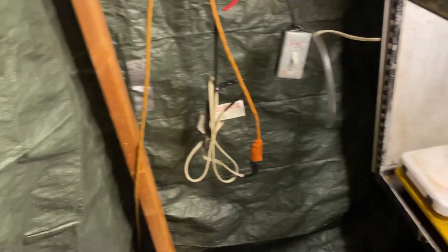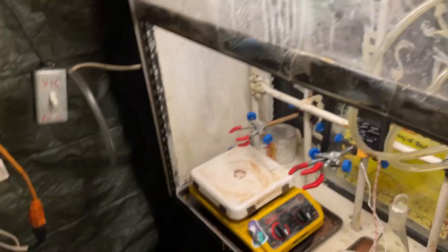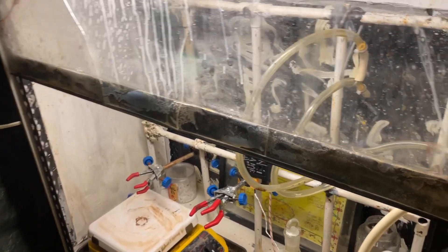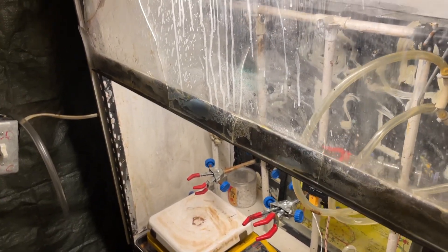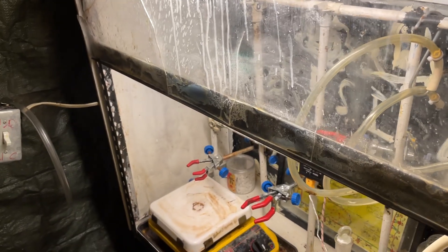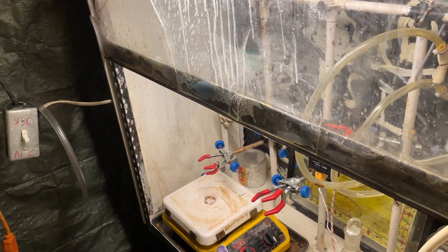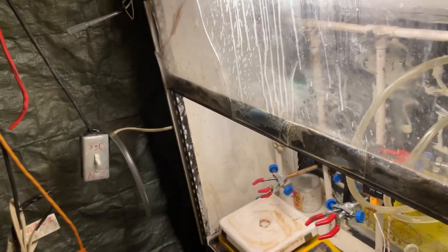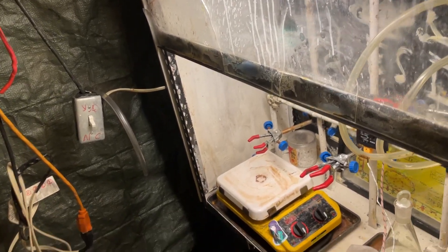Anyway, there's the new lab. First thing I'm going to do is probably synthesize DEET — a mosquito repellent — rather than DDT, because DDT isn't really toxic to humans but I don't think the EPA would be happy with me vaporizing it in this lab and spreading it everywhere. I might make DDT for fun, but I wouldn't actually spray it around the lab — that would be irresponsible. DEET as a repellent though, I'll probably do that.